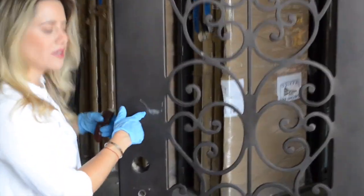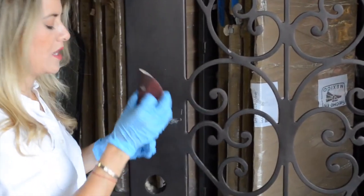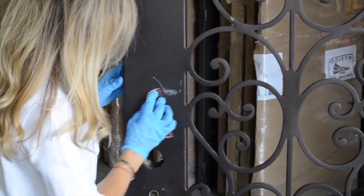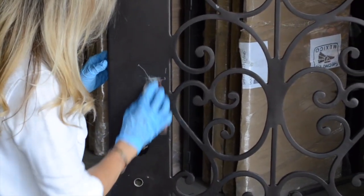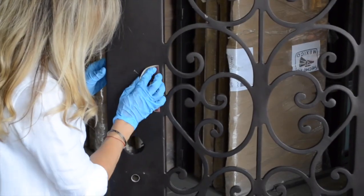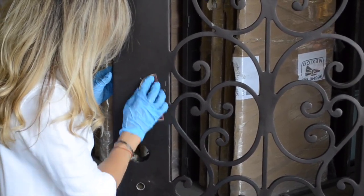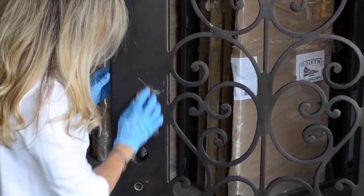This is the area we're going to work with and we're going to start with the 80 sandpaper. We're going to work side by side, up and down, different movements all over the way so we can create a smooth surface all around the dent.